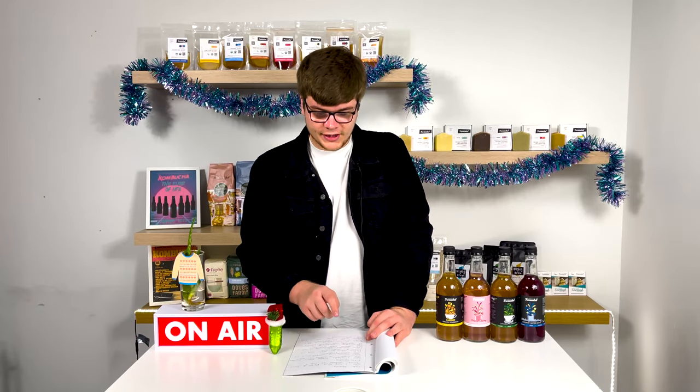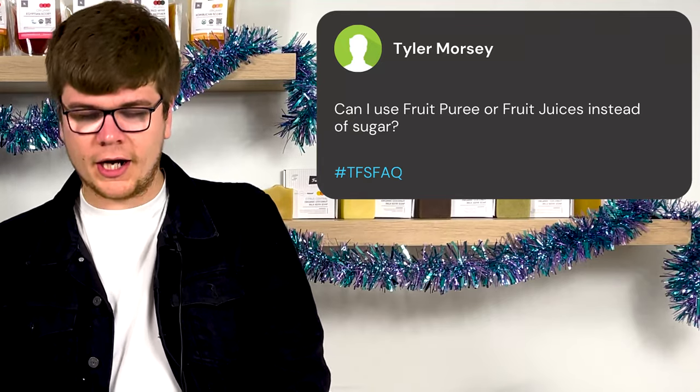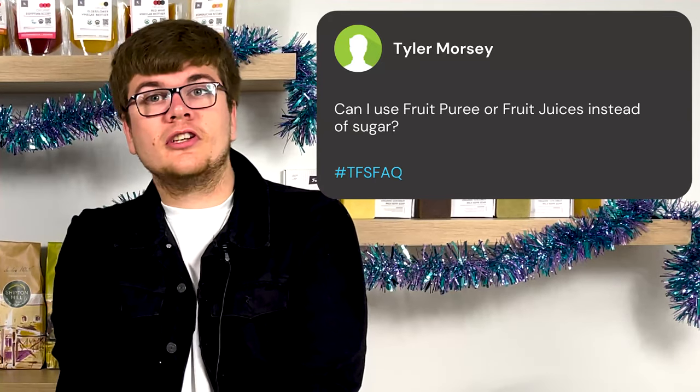Our first question comes from Tyler Morsey, who asks: can I use fruit puree or fruit juice instead of sugar? We get this question a lot. The short answer is yes, kind of — but before you get too excited, there are some issues with doing this. If you use fruit puree or fruit juice instead of sugar, there is a good chance your kefir grains will not last that many more ferments; your grains will eventually just break up more and more.